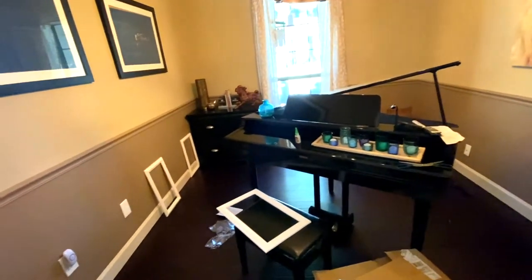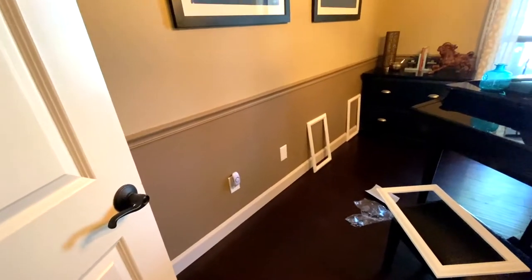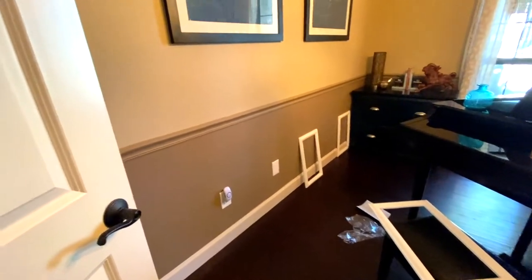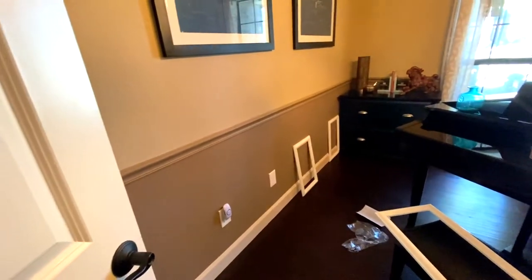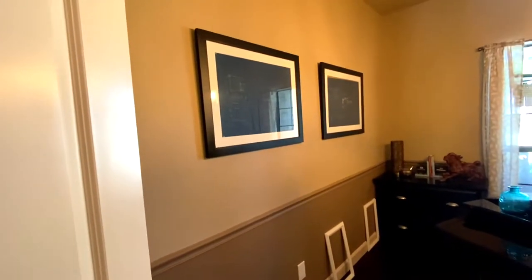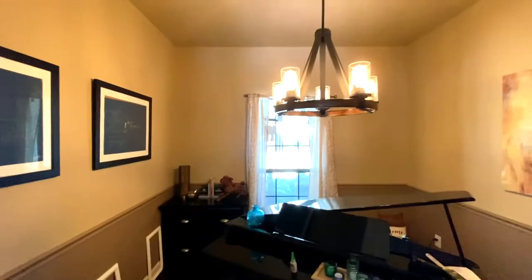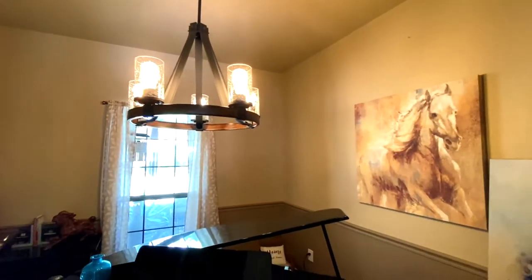I'm kind of surprised they didn't complete this. I've got a really nice border on the bottom here, and the color is great — I like this color throughout the house. It's not quite stark white, it's more of an ivory color, and I love it. This dark color I don't much like, though it looks kind of gold in here because the Edison bulbs give out a gold amber look.